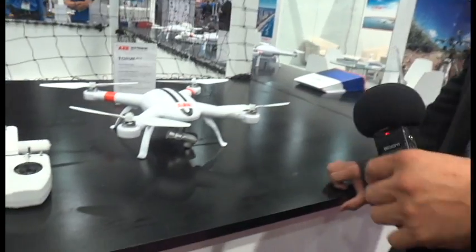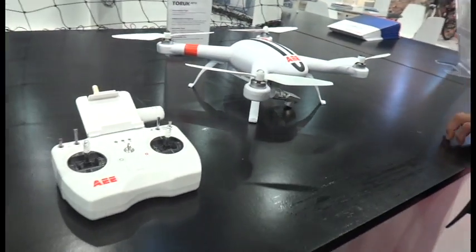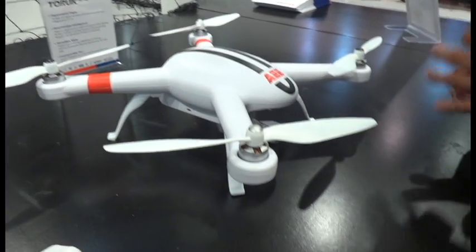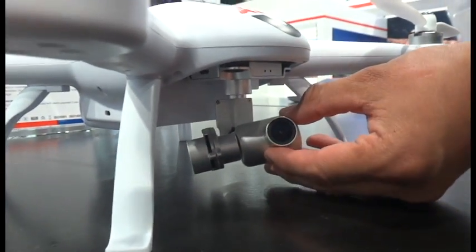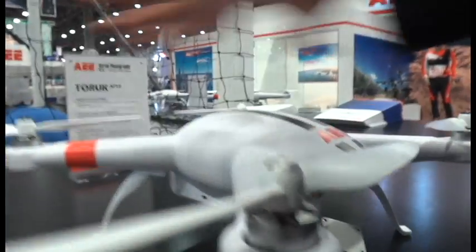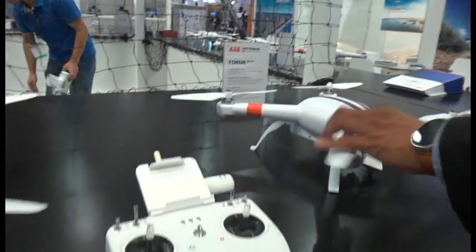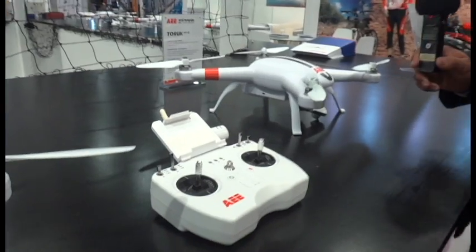What we have here in front of us is our full line of consumer drones. The AP-12 is the top end. It basically includes a three-axis gimbal with an integrated camera, which you can see here. The drones all have a large 550 millimeter frame.